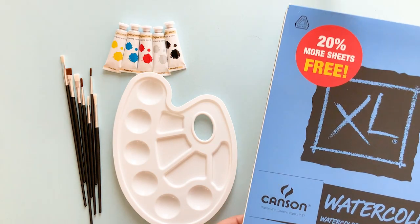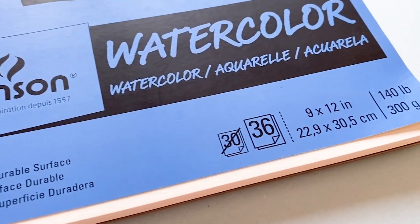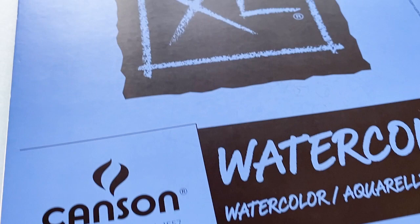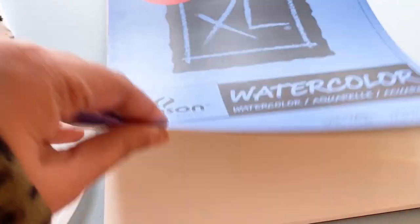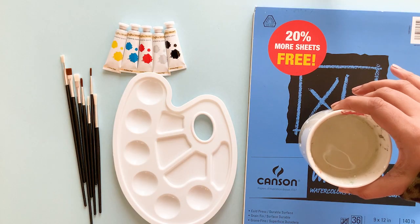I'm going to open everything up. To test out the watercolors you want to use the right paper. None of the paper I saw at Dollar Tree was watercolor, so I'm using a sketchbook that I already own — this is a Canson watercolor paper pad. The watercolor paper is very important so that you can add a lot of water to the paper without it warping.